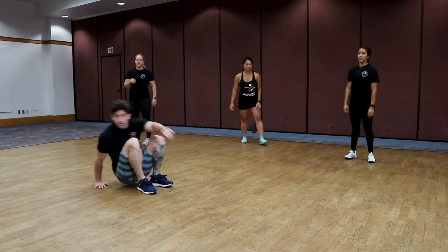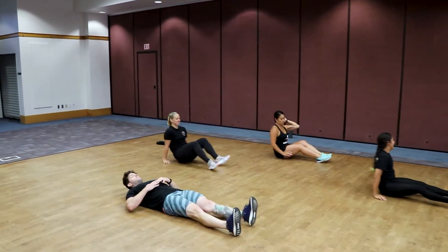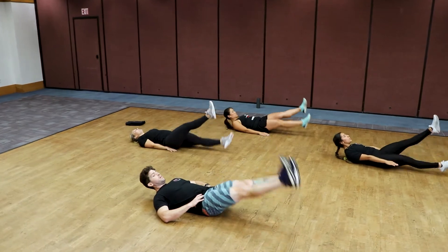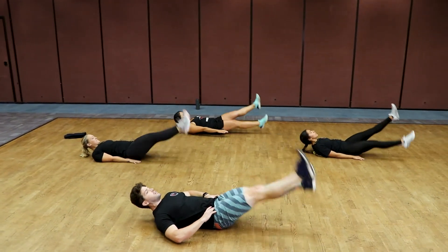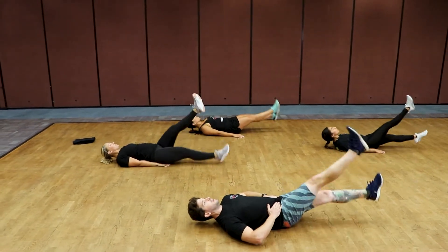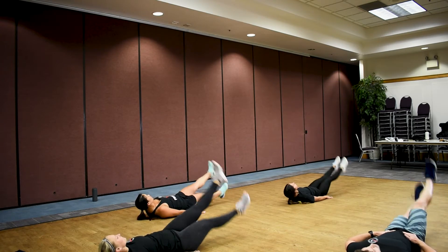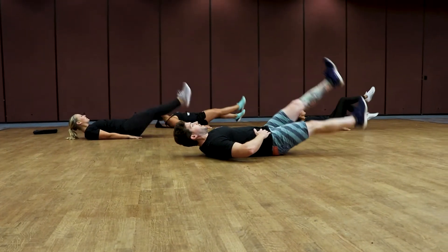Down on your mats, on the floor — flutter kicks! Make sure you start right at the top. Three, two, one, go! Kick those feet. See if you can keep those feet elevated the whole 20 seconds. Keep those shoulders down. Stay strong team, we're almost there — push! Three, two, one, and good.